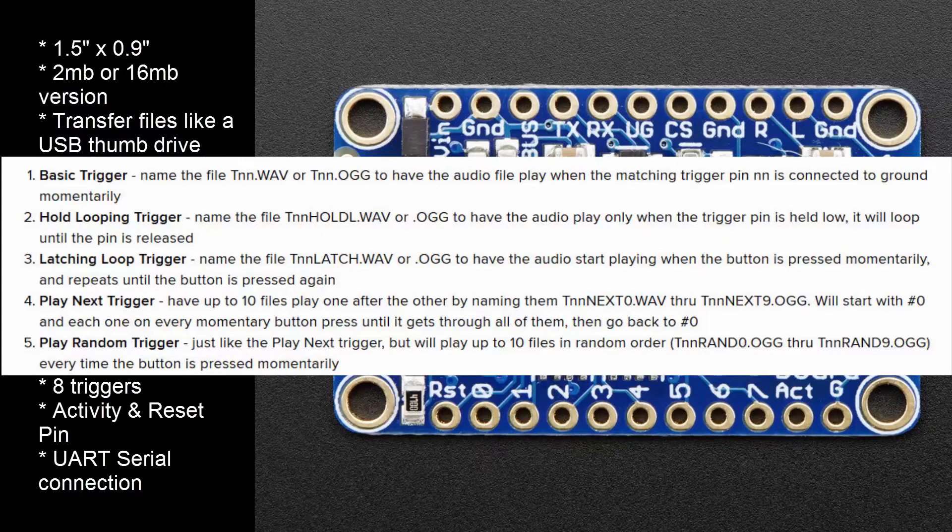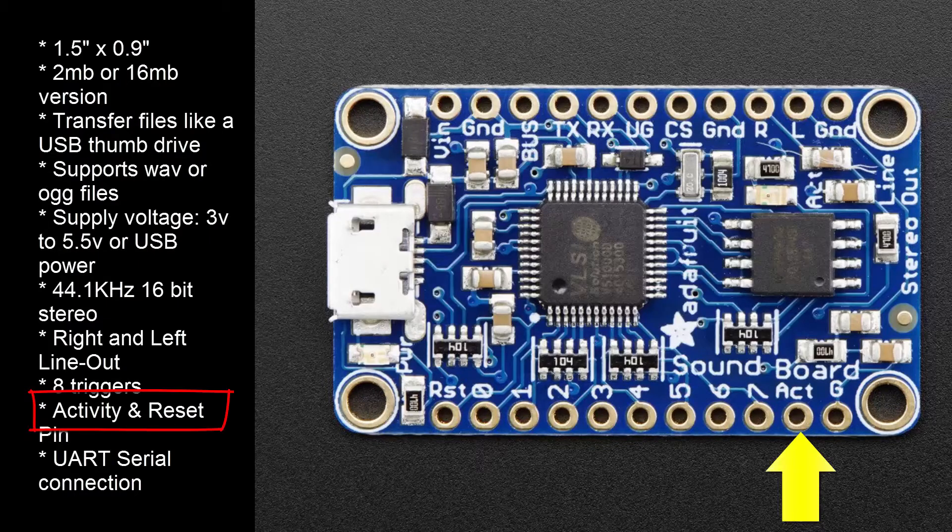It also has 5 different triggering effects, based on how you name the files. The ACT pin is the Activity Control pin. This pin goes low when an audio file is being played, which allows you to trigger other parts of the circuit while a file is being played.